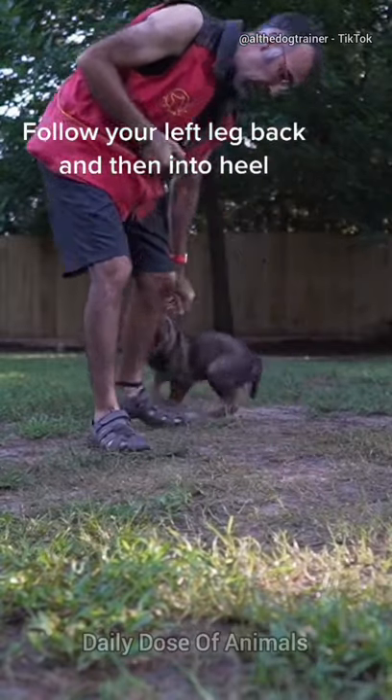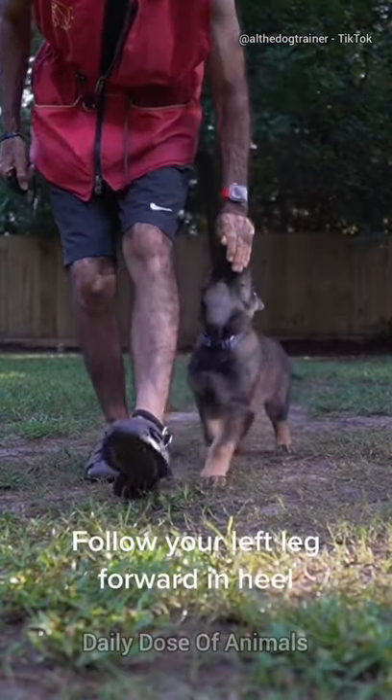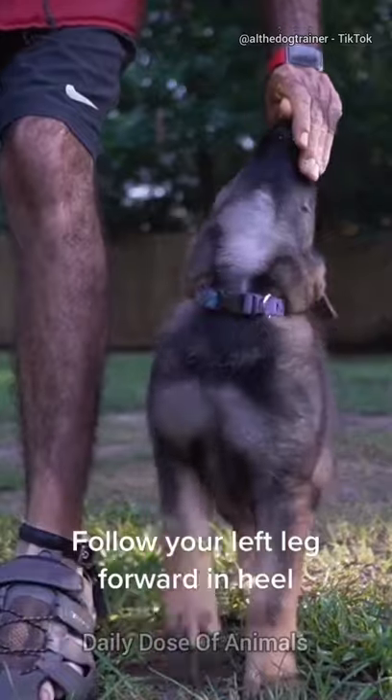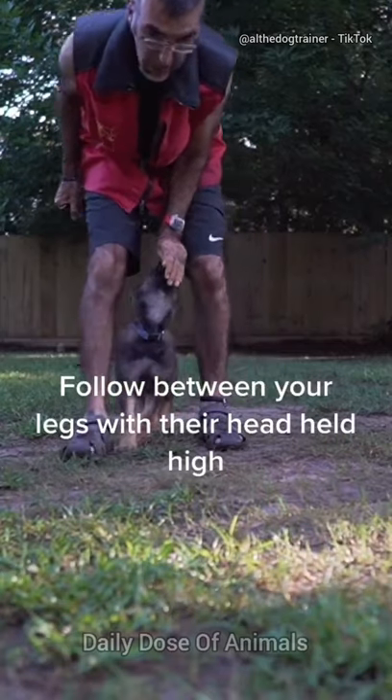Follow your left leg back and then into heel. Follow your left leg forward in heel. Follow between your legs with their head held high.